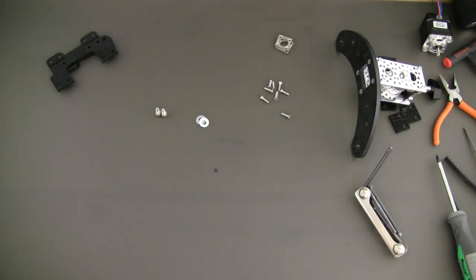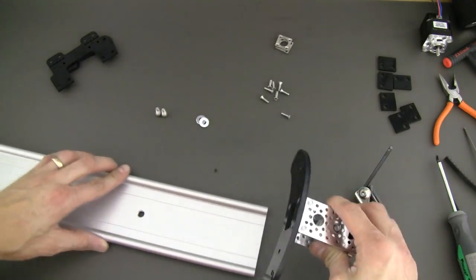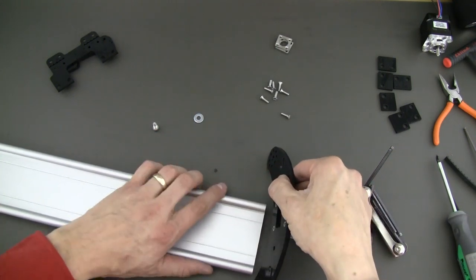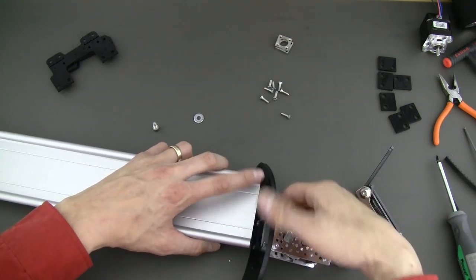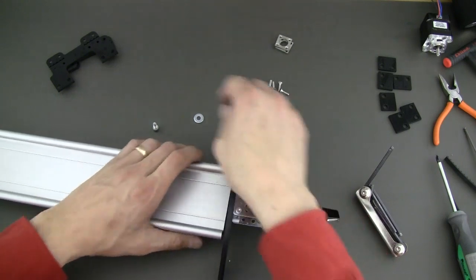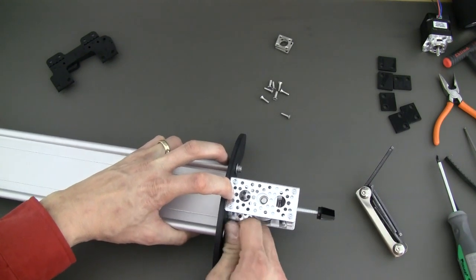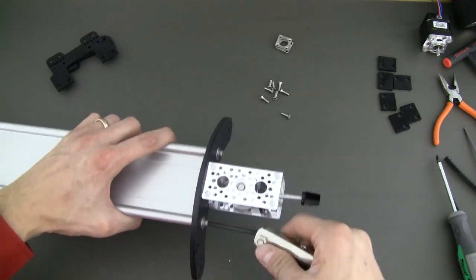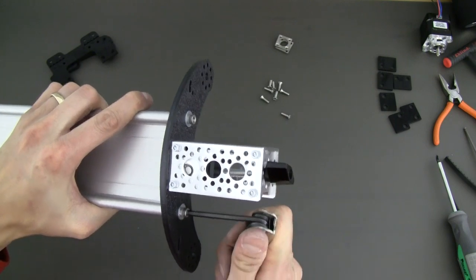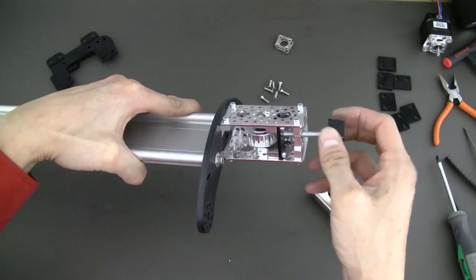Now let's flip our slider over for the belt tensioner side. We grab our belt tensioner side and basically do what we just did — slide these through and line that up. It can be a little hard to hold everything at one time, but go ahead and get that side in, grab the washer and 10-24 bolt, put that through, and tighten these up just like so. You can really crank down on that pretty good. Now we've got our belt tensioner side done.